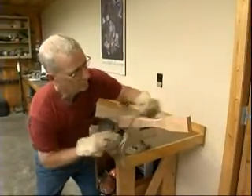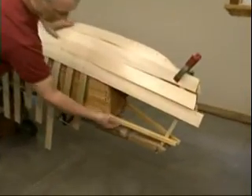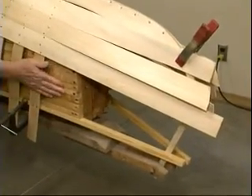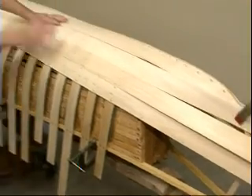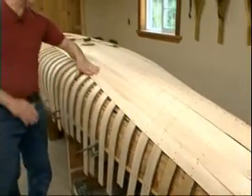And you make everything by hand. We've bent the stem, we've attached the in-whales to our form. We've steamed and bent the ribs and nailed them to the in-whales. And now I'm in the process of nailing the sheeting onto the ribs.